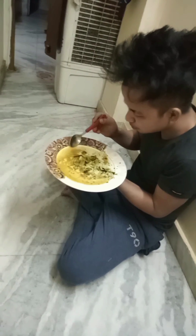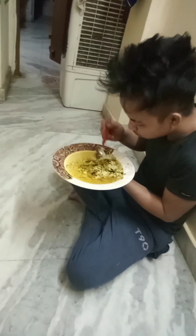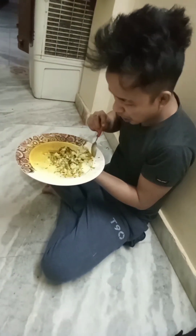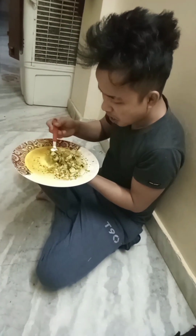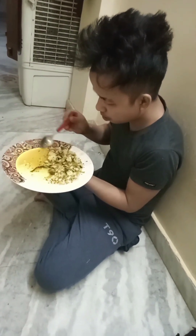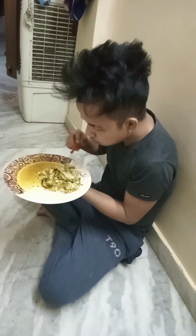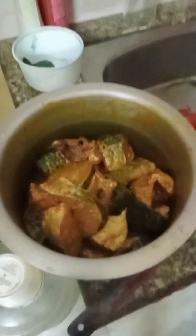What does it do, sir? How are you doing? It's hard. My family is happy, and we are making our own marination.